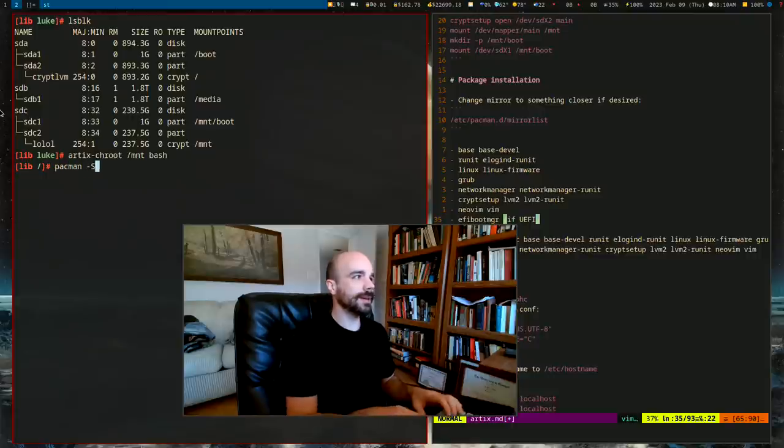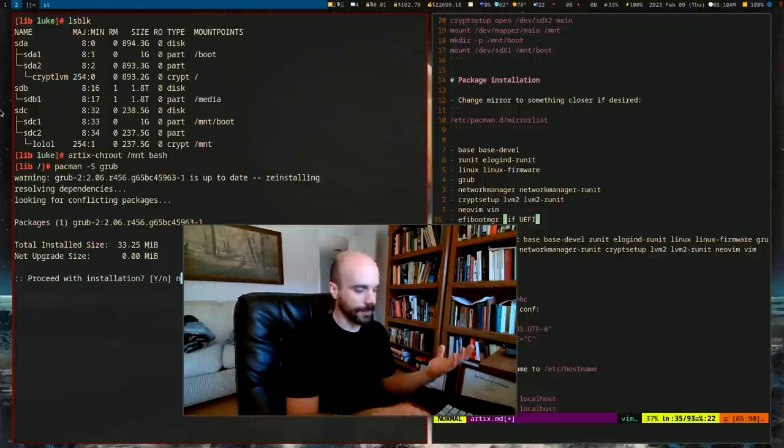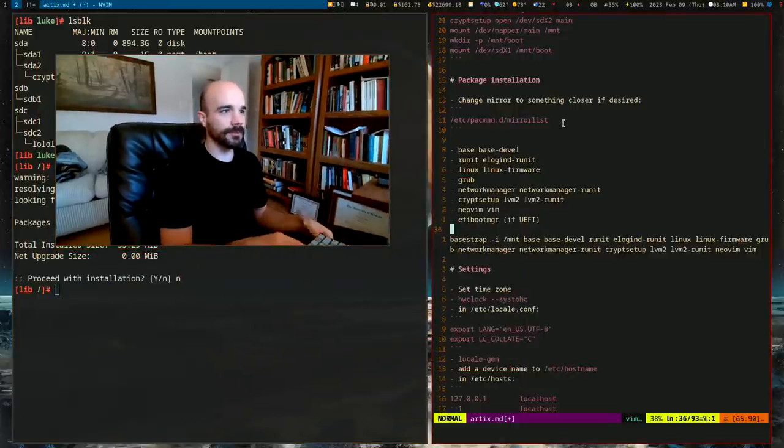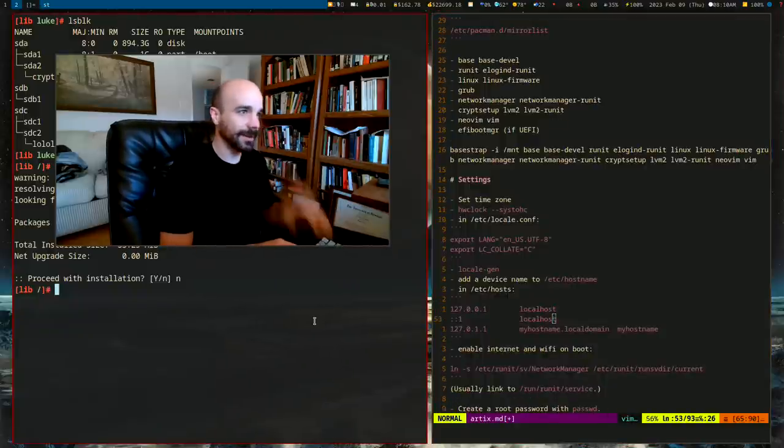Any packages we forgot can now be installed with `pacman -S`. If you forgot to install grub, you can install grub right now. All that stuff was just put into one big command, but you can install anything at this point.